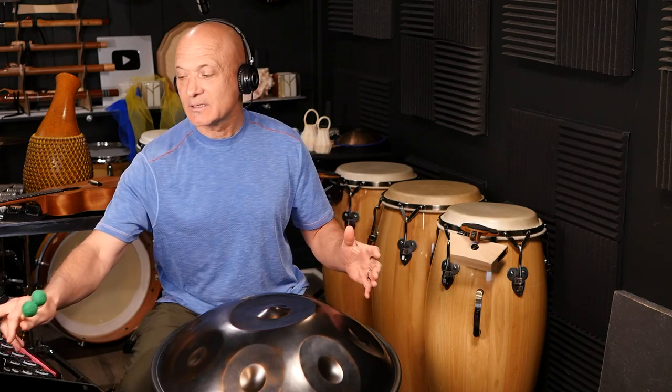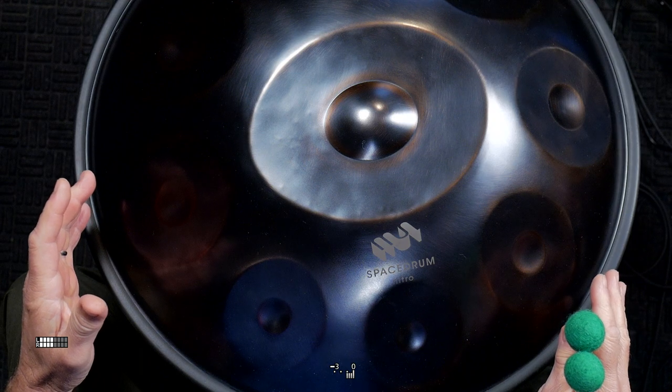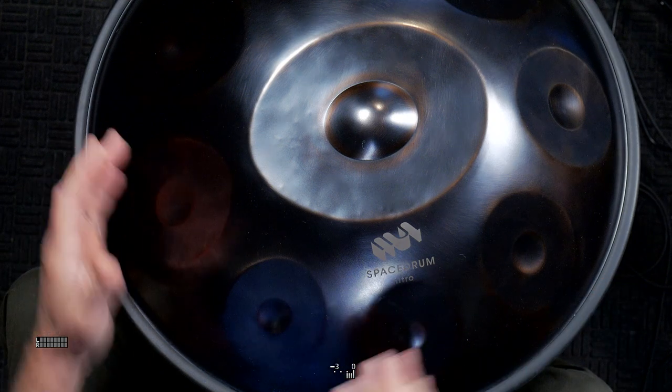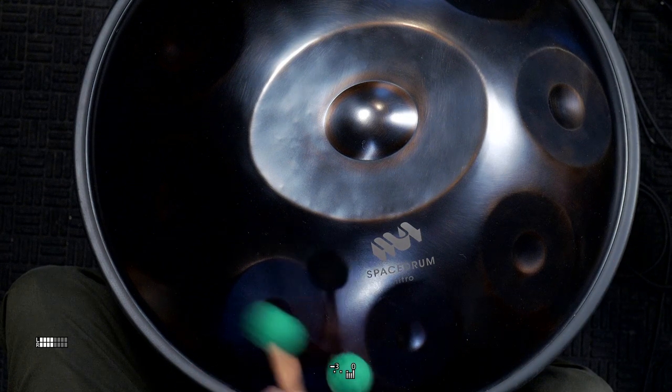And now I've got the space drum, which is a hand pan for metal sounds. I've got two different chord areas, kind of like two and a half. So I'll show you what that is real quick.